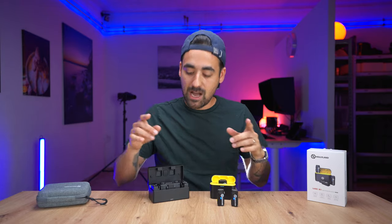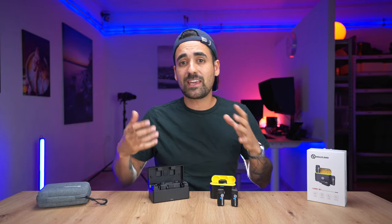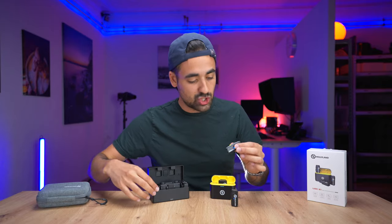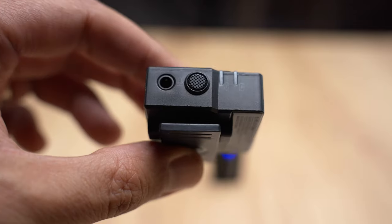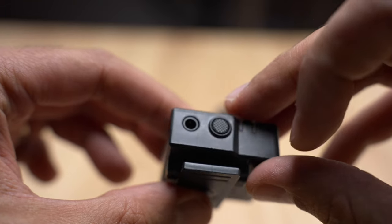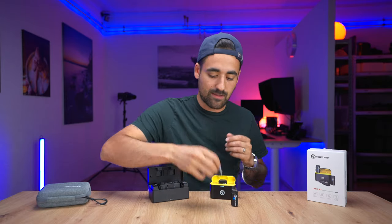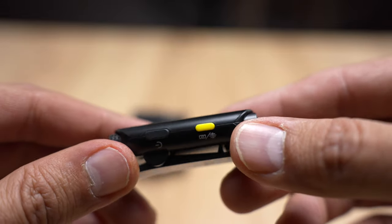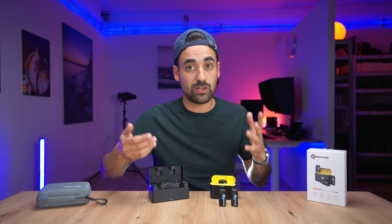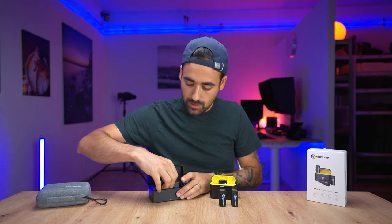Now the Lark 150 comes into play to highlight the cons of the M1. The first con is the lack of a jack for an external mic. On the Lark 150 you can plug in a lavalier microphone, which is more sleek and discreet for interviews than these M1 transmitters with their light and yellow dots. I would have preferred having the option to plug a lavalier mic.